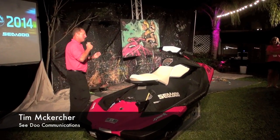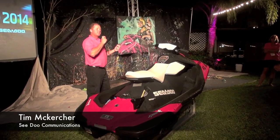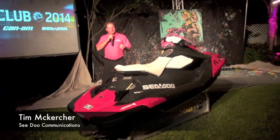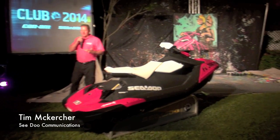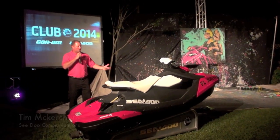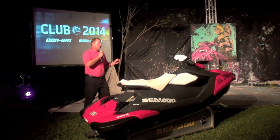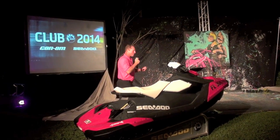The Sea-Doo Spark has been completely rethought from a production standpoint and completely rethought from a design standpoint, but the ultimate goal of a watercraft hasn't been rethought — it's about fun. This is fun in its simplest form.